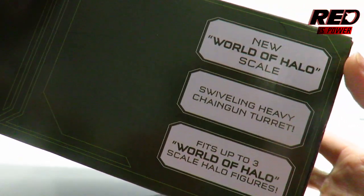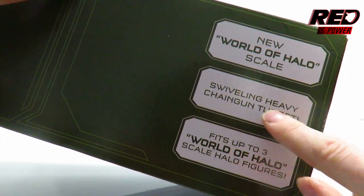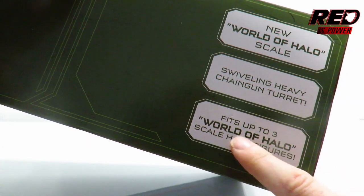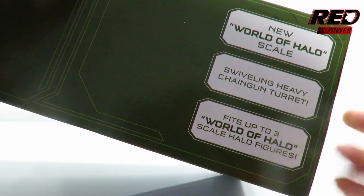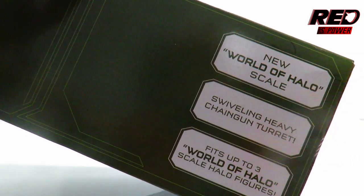On top of the packaging there's some information regarding the Warthog itself — swiveling heavy chain gun turret, and it fits up to three World of Halo scaled action figures, which is nice. Yes, it is part of the World of Halo scale series.